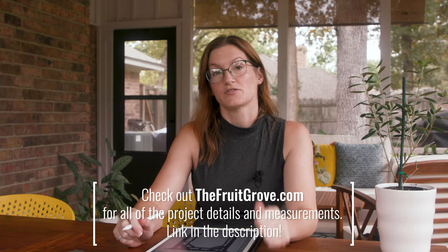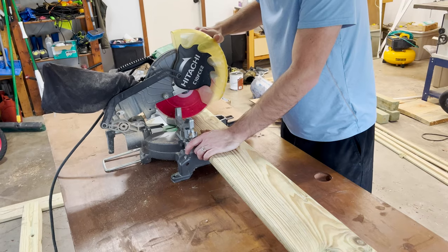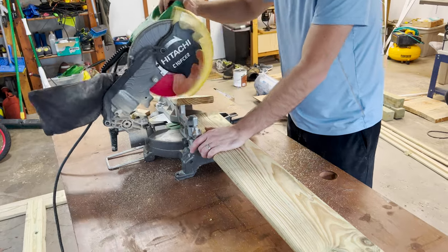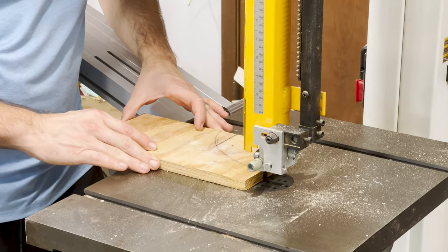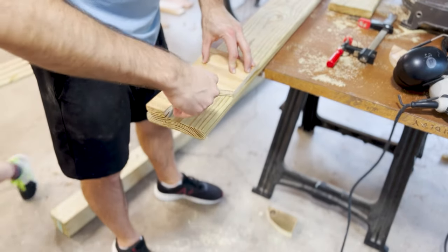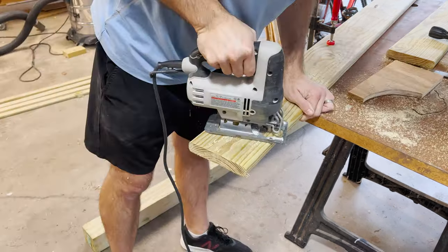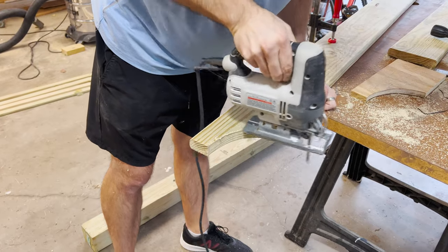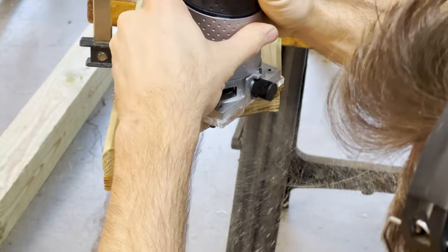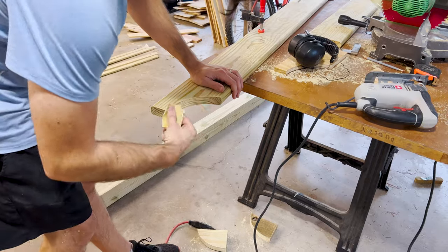Once we figured out the design and measurements, the first step was to cut the horizontal two-by-sixes to the right length. Then I sketched out a template for the curvy decorative part at the end of each two-by-six, and Greg traced it onto a scrap piece of wood and cut it out at the bandsaw. We used the template to trace the curve onto the ends of the two-by-sixes, then used a jigsaw to cut them out. Greg also used a flush trim bit on his router to smooth out the curve, then lightly sanded it down.